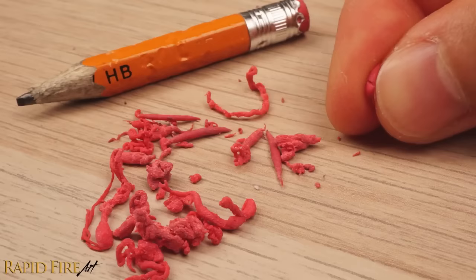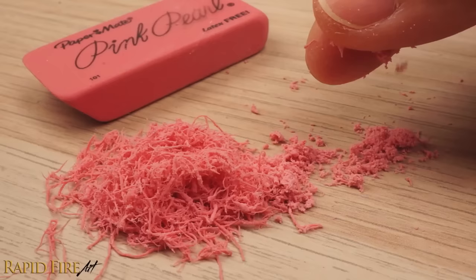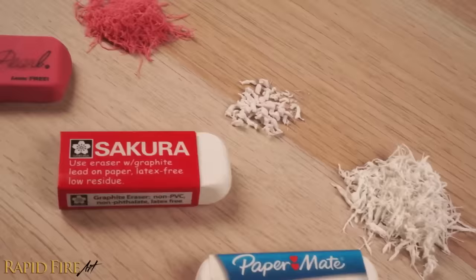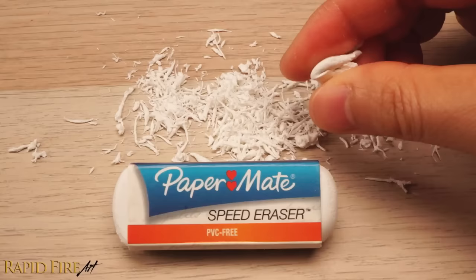But the results will be varied because some erasers just crumble instead of stick together, no matter how hard you work it. But I'll show you how to fix that. I tested 10 different erasers, and they can all be turned into kneaded erasers, even though some work better than others. This one is immediately usable after just a few seconds of kneading — if you experience that, you're good to go.